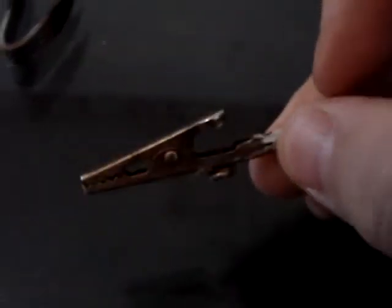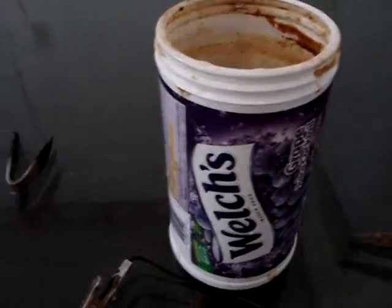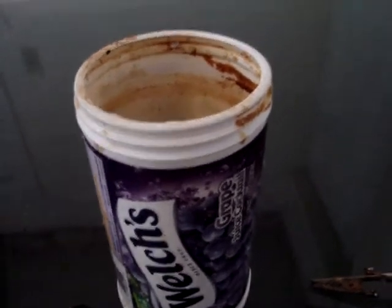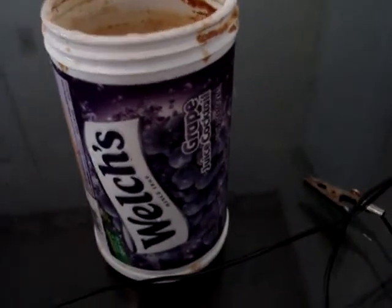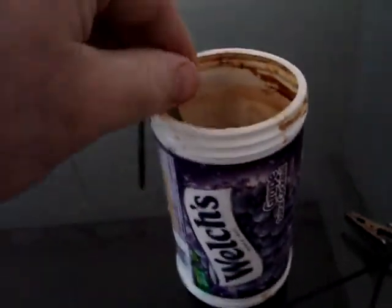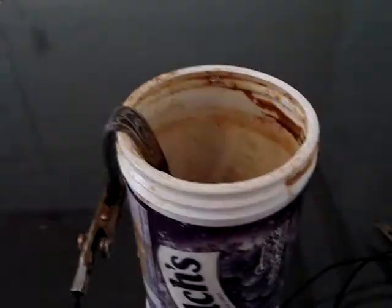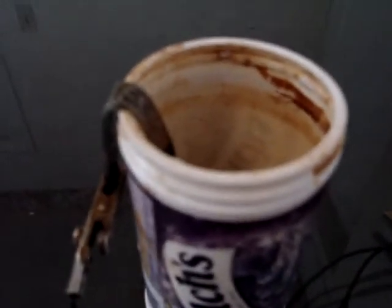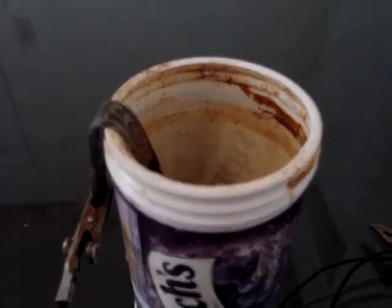I've got a container here and you can use any kind of plastic container — pretty sure you can use glass too. All I do is fill it up with water and add salt before you start. I connect one alligator clip to whatever I'm wanting to clean — a coin, a nail, whatever. The other clip I attach to a fork that I bent — it didn't match any of my other forks — and I stick it in there. Then I put the coin in the water.